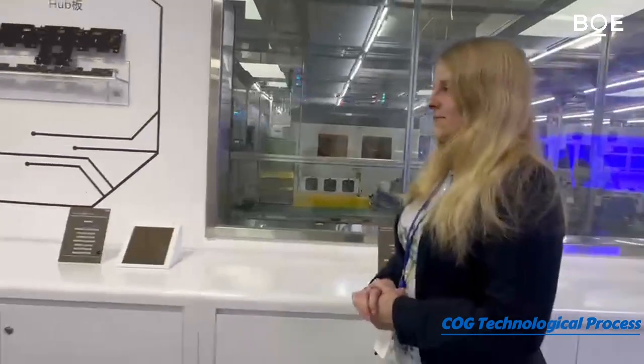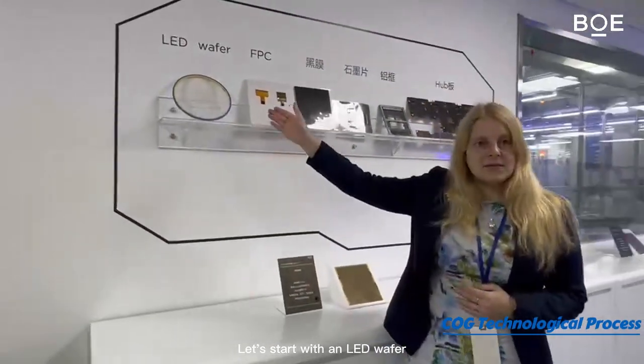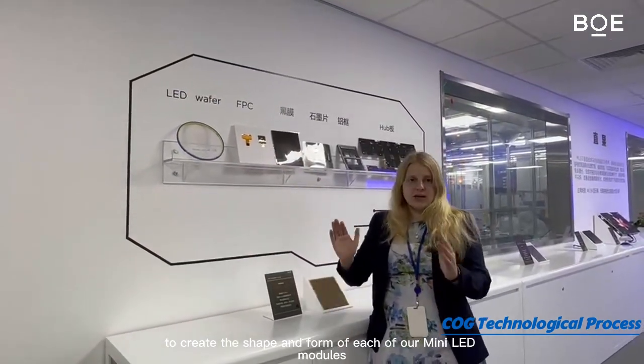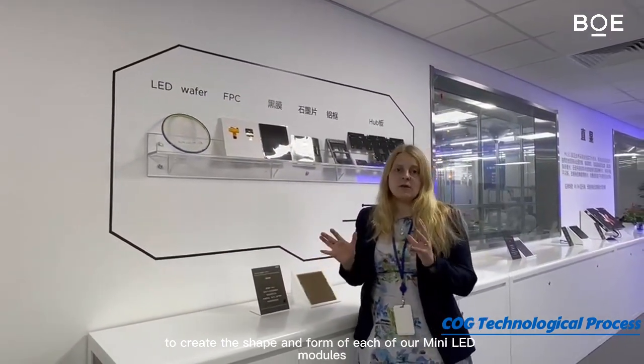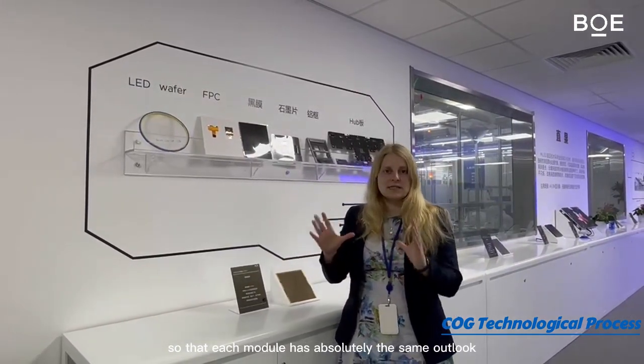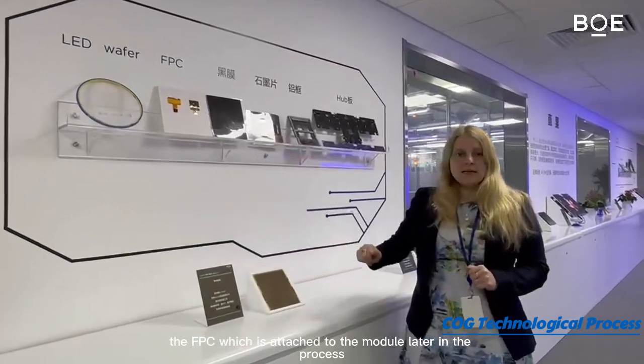Let's go to the components. We start with an LED wafer — we use this wafer to create the shape and form of each of our mini LED modules so that each module has absolutely the same outlook. Then there is the FPC, which is attached to the module later in the process.